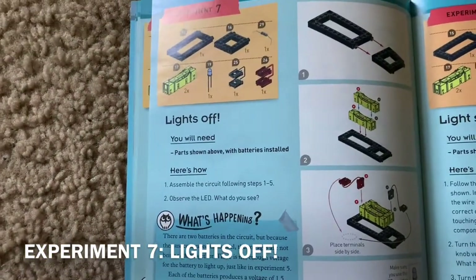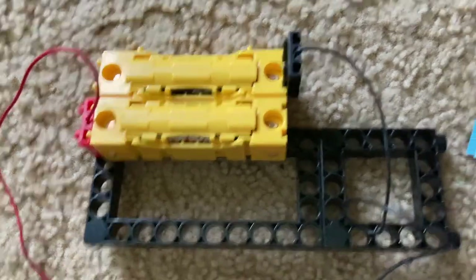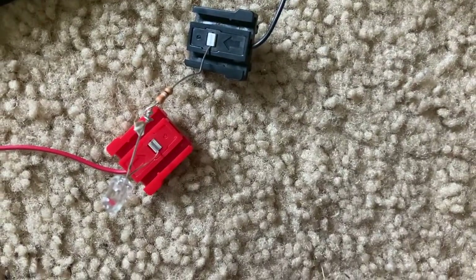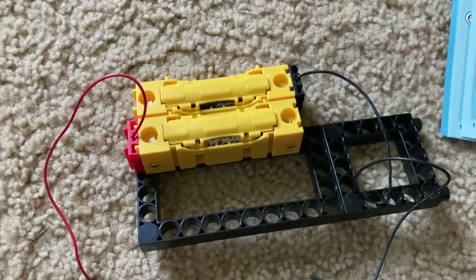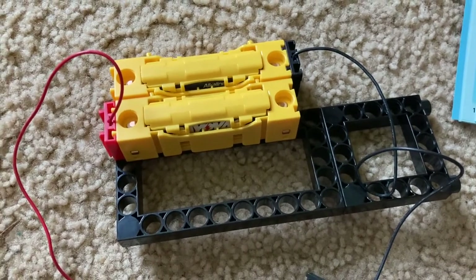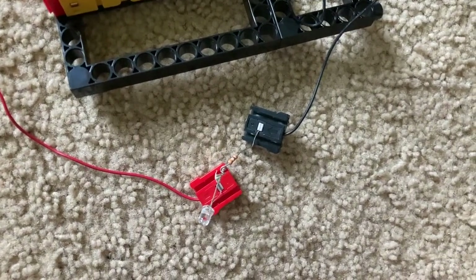Experiment seven is 'Lights Off.' Now I have the two batteries connected in parallel. I am going to slide the jumper wire, and you'll see that nothing happens — the LED does not come on. Because the batteries are connected in parallel instead of series, the voltages are not adding up. It's just like in experiment five: there's not enough voltage to light the LED. There's just one and a half volts.